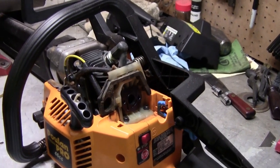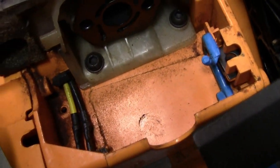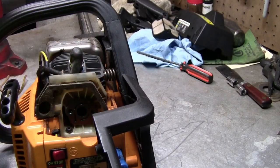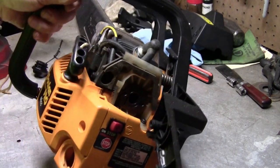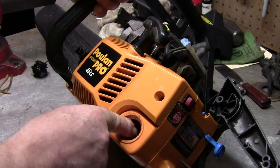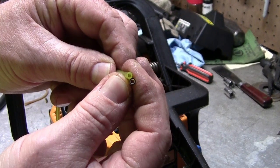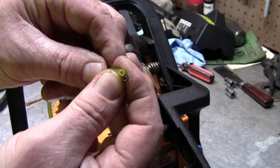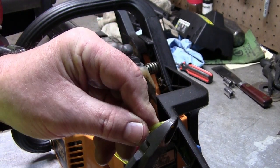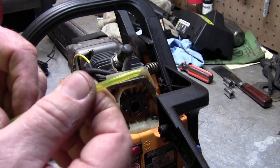Now let's go ahead and put fuel line on here — it's going to go right down in this hole right here. Go ahead and take your fuel cap off, because you're going to be pulling your fuel line through here and down. I've got some fuel line here — just make sure you get the right size fuel line or else you'll have a time getting it into that gas tank. Go ahead and take your fuel line, cut it to a point.